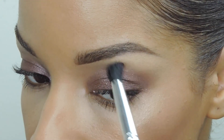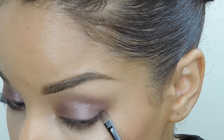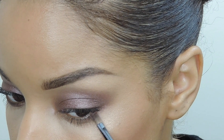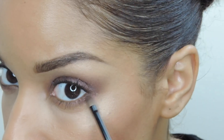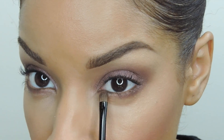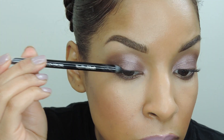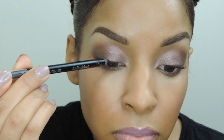Now I'm just going to blend it out so it's nice and smoked out. Remember, a smoky eye is all about the fused lines and that is very sexy. Now I'm applying it to my lower lash line with a smaller brush, which is going to give my lower lash line a gorgeous smoked out look.